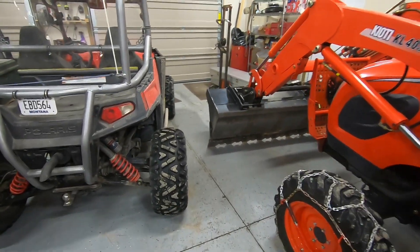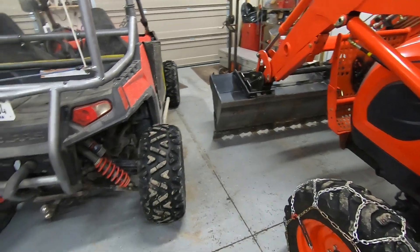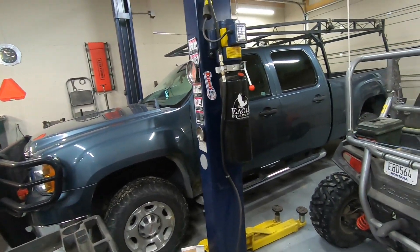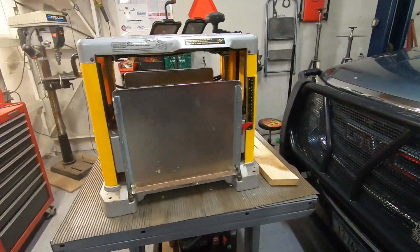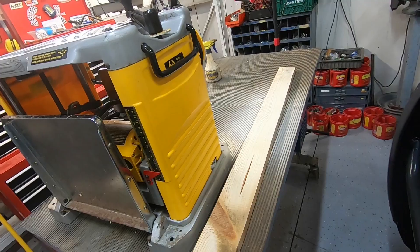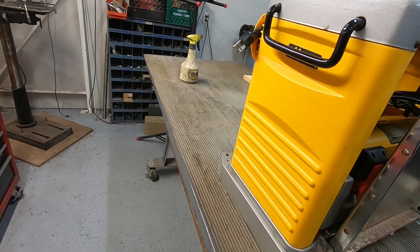My snow plowing was kind of minimal. I got the big truck in here to keep it warm and dry so I can take it out whenever it needs to go. I've also been playing with the planer here, trying to see if it works — I have a project earmarked for that.